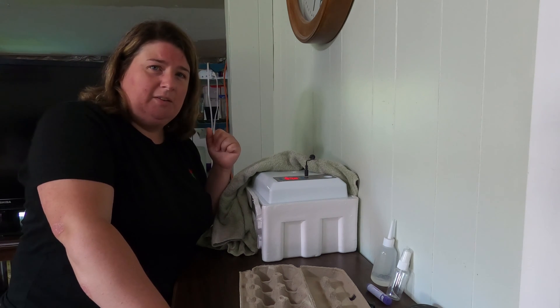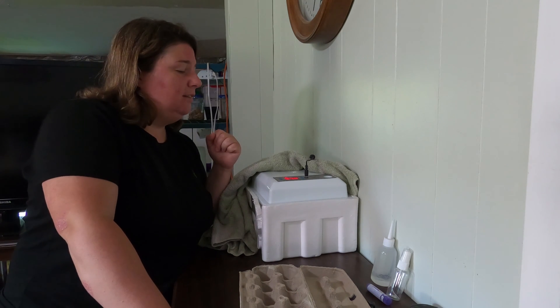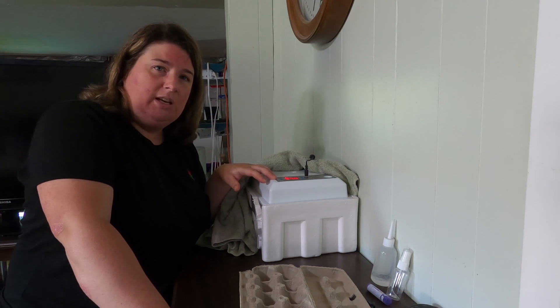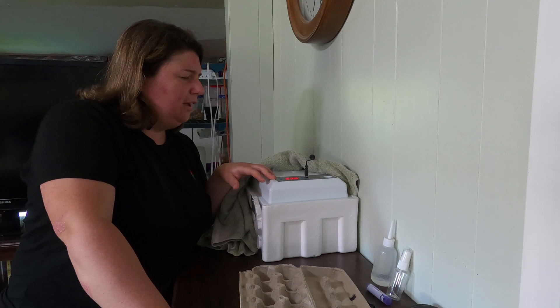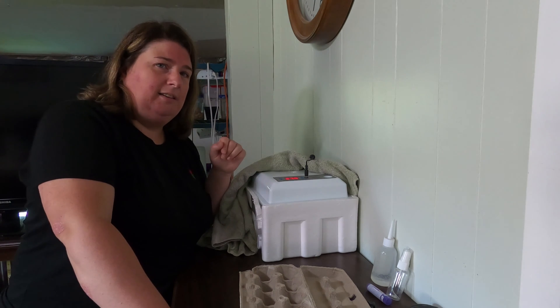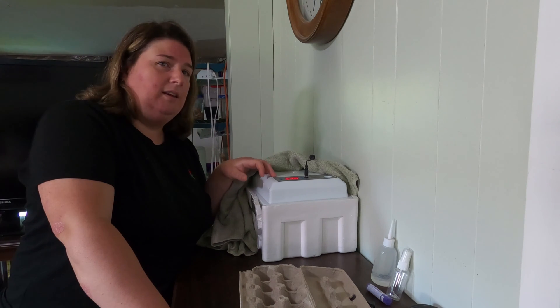If you haven't checked out our first video on how to use the Amazon 16 incubator, you can find that on our channel. I go through all the steps on how to use the machine. I'm not sure if I cover what temperatures I used, but I can share that in this video. I basically did the exact same thing as I did in the previous incubation.